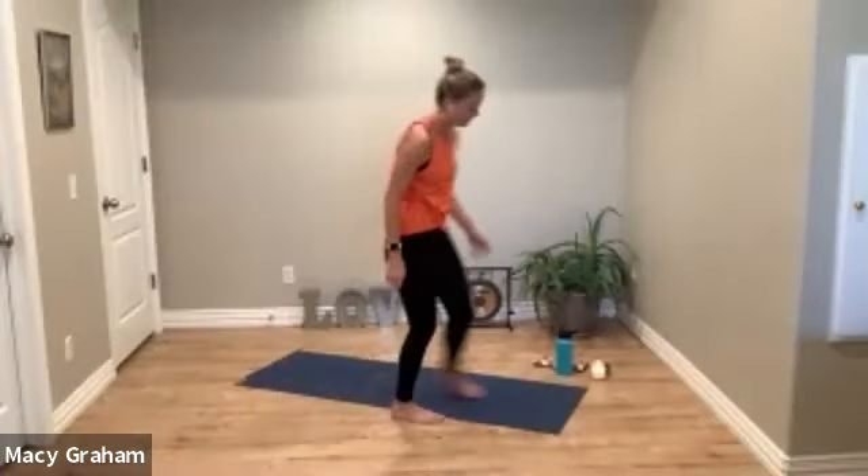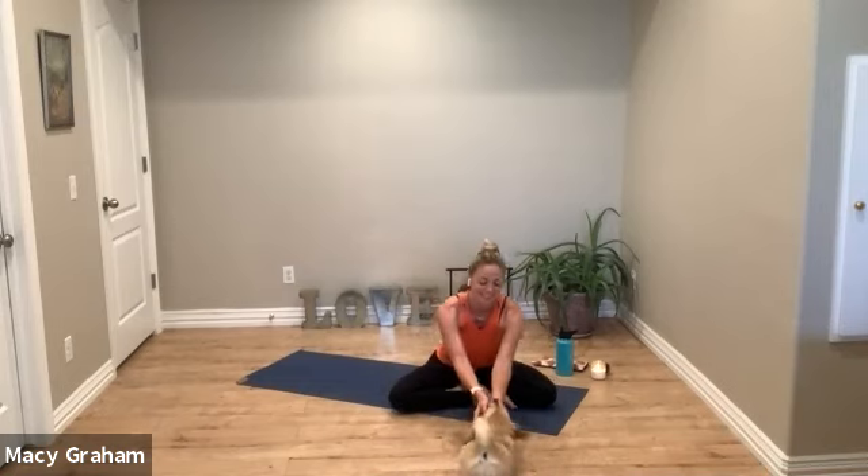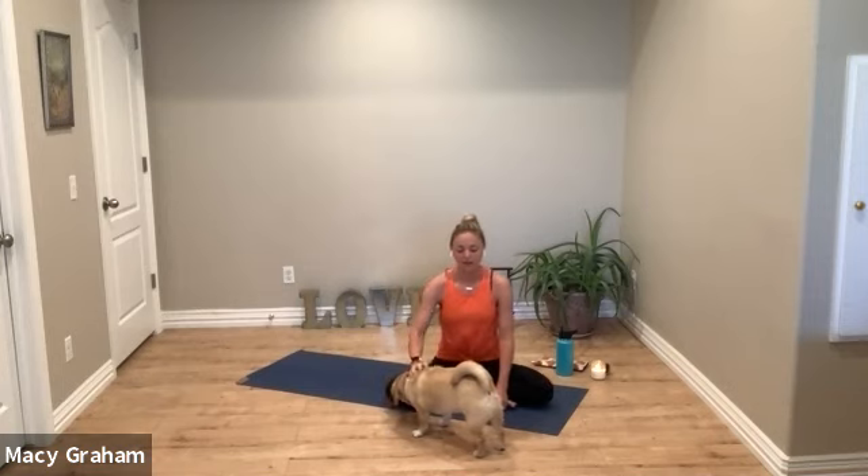All right, thank you all for being here and showing up on Tuesday. It looks like Molly wants to join us today. We're going to start with a couple of breathing techniques and then we'll get moving into our Align and Flow.